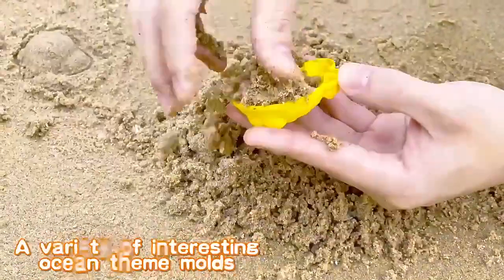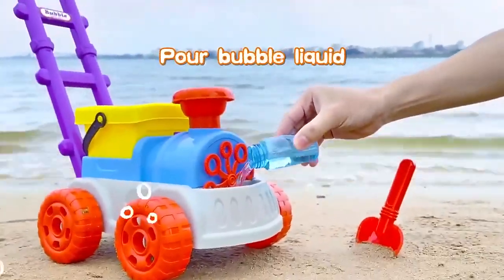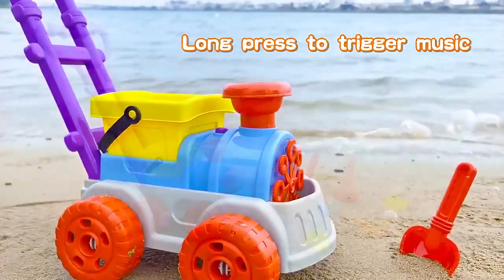A variety of interesting ocean-themed molds can be used to build your ocean kingdom together. Pour bubble liquid, long press to trigger music, and turn it into a bubble machine that takes you into a colorful bubble world.